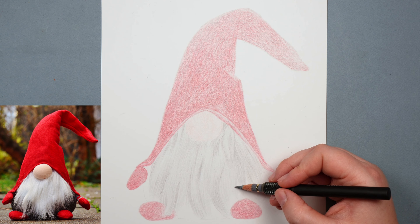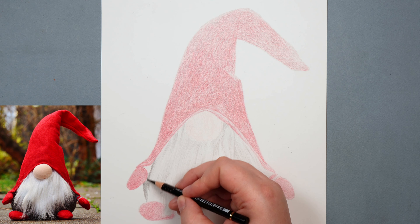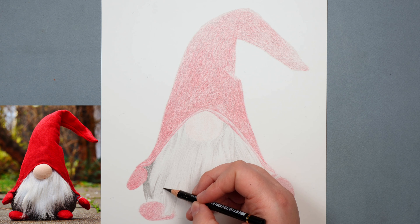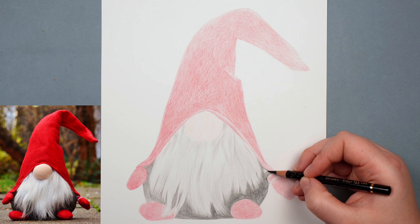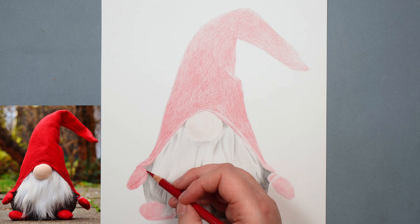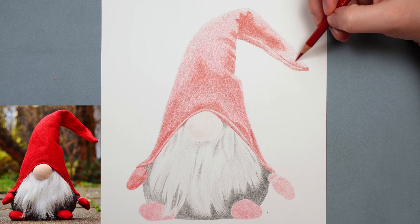Once I've gone over the whole beard area I've got something a little bit clearer. An area I currently have nothing in is the body of the gnome, so I want to get a base layer down on that. I can move on to the black pencil, pressing really lightly so it looks more like a grey than a black. I want to make flicking motions up into the beard so I don't get a really sharp, abrupt edge around it. Once the edge of the beard looks nice and tidy, I can shade around the body area — that's making the gnome look much much better. With the body mapped in, I can move on to a slightly darker red and put this in all of the areas that are dark red or darker, mapping in all the different lumps and bumps on the hat.